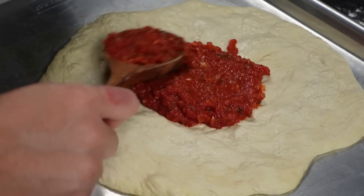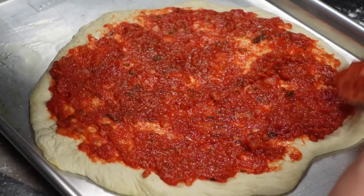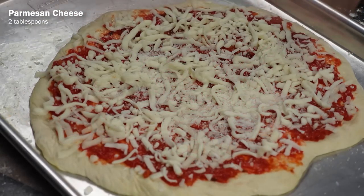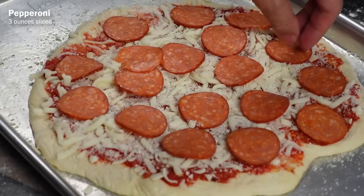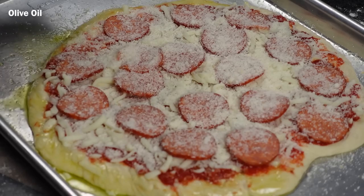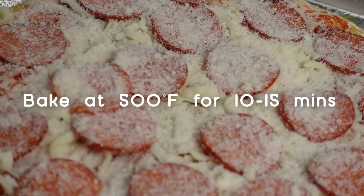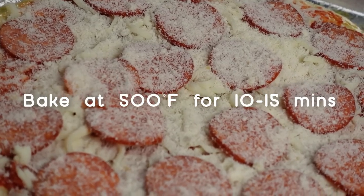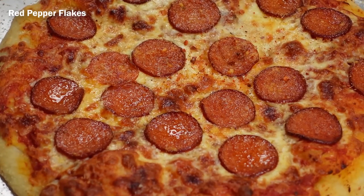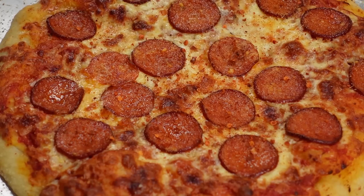Now that the dough has been rolled out, spread about a half to two-thirds cup of the New York style pizza sauce on it, leaving a one-inch border around the edge. Then top it with 3/4 cup of shredded low-moisture mozzarella cheese, 2 tablespoons of grated parmesan, and 3 ounces of sliced pepperoni. Add another 2 tablespoons of parmesan on top and brush the crust with some olive oil. Pop it in the oven at 500 degrees Fahrenheit for about 10 to 15 minutes until the crust is golden and the cheese is melted. Remove and let it cool for 5 minutes, sprinkle on some red pepper flakes if you want, and you're ready to have a classic New York slice.